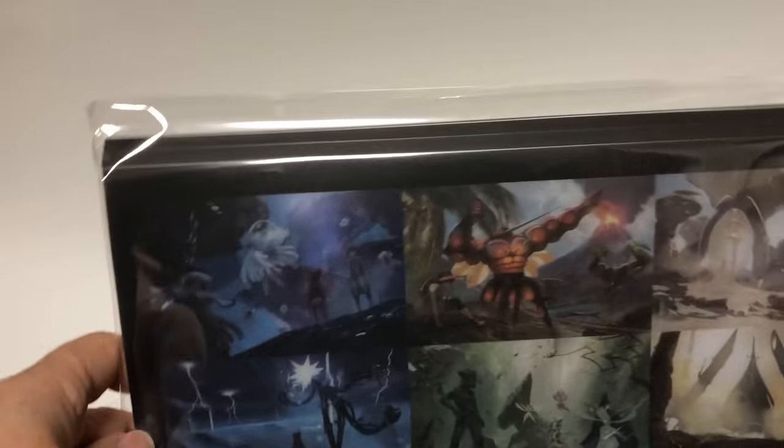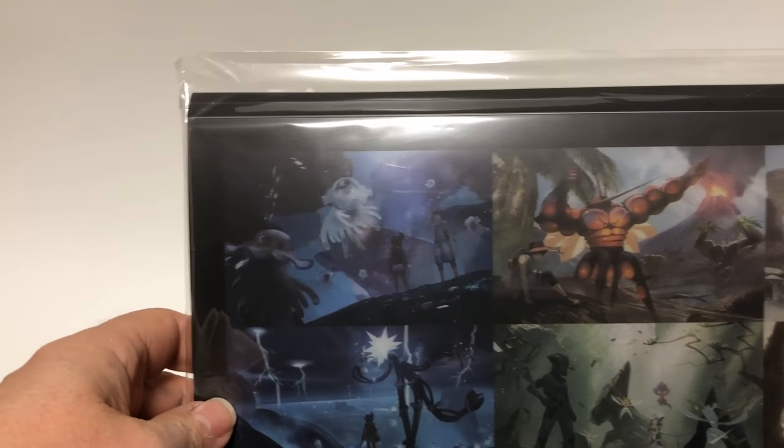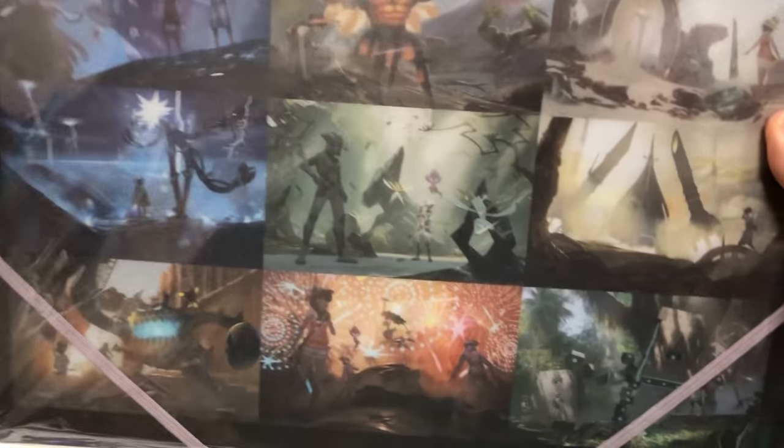Next we have a set of nine different file folders where you put your paper inside — your homework or something. Again it's the same nine designs and it comes in a thin plastic folder. There are nine different file folders, here's what they look like front and back.